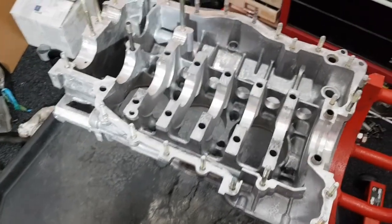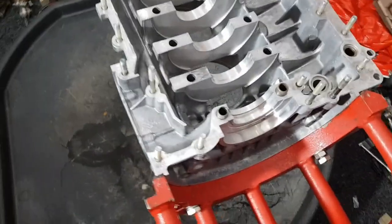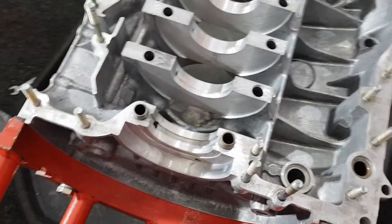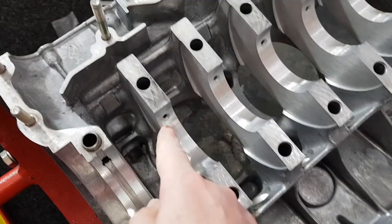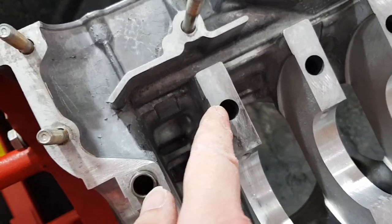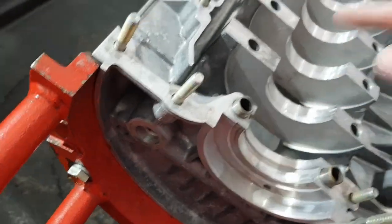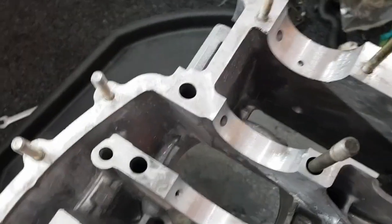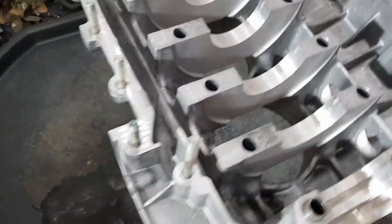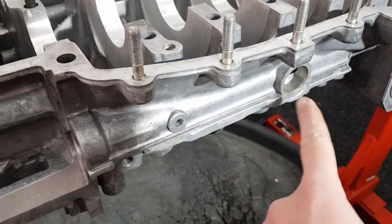I've now just finished cleaning the second half of the crankcase. There are a lot more parts to clean on this half because this is the one where the main oil passageways are. I have to clean the oil feeds to the main bearings which go from here through to here, and they also continue all the way through to this oil gallery. That includes all of those, plus the two larger ones at the end. There's also the main oil gallery which runs the full length of the engine.